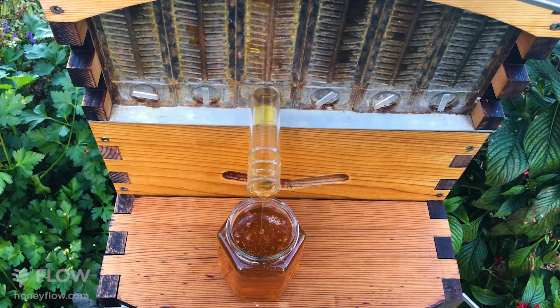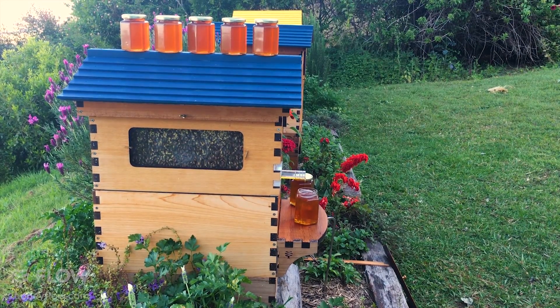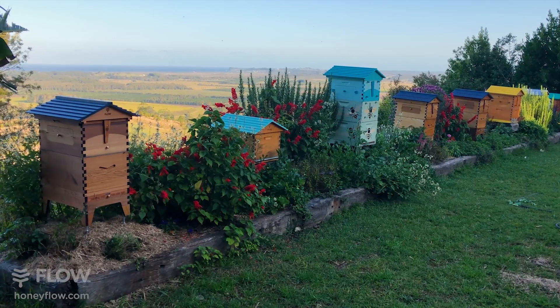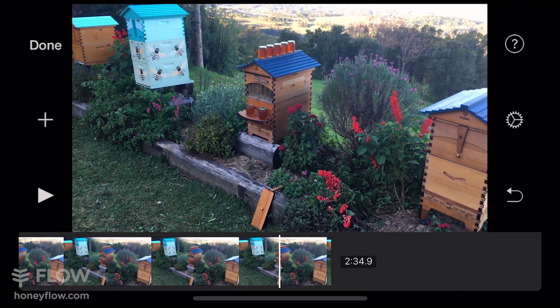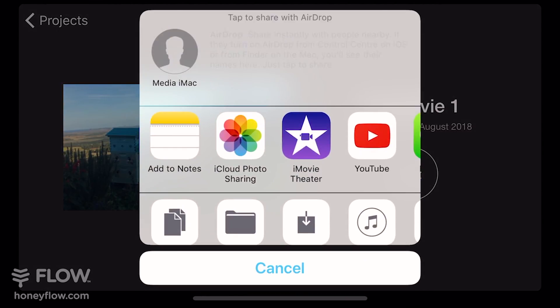Once you've done that, your edit should be pretty much ready to go. I personally think that this video here needs a little bit more work, but for instructional purposes I'm just going to show you how to export it. To do that, you want to press the done button in the top left hand corner, then once you're in this window you want to press the arrow and the little box symbol to export.